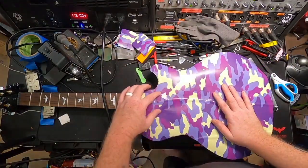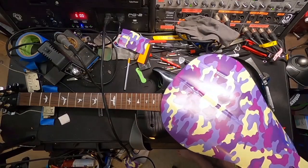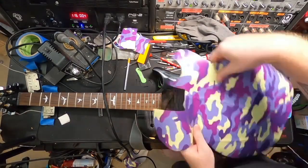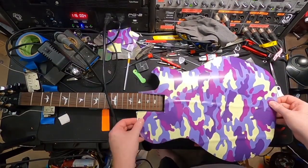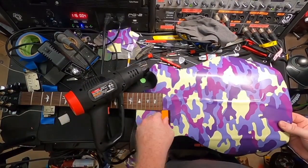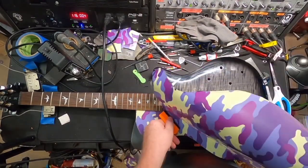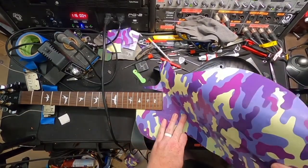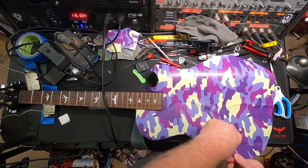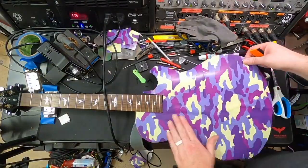I did a quick trace on the guitar, cut it out, and you'll notice where I marked it with my X-Acto knife — I messed up and cut it a little too close to the neck. There's a spot I messed up on, but overall I'm really pleased with how it came out. If you're going to do this, strongly recommend taking your time. I got impatient and frustrated. It's a very smooth process overall, but there are a lot of air bubbles — you have to constantly pick it up, put it down, smooth it out.